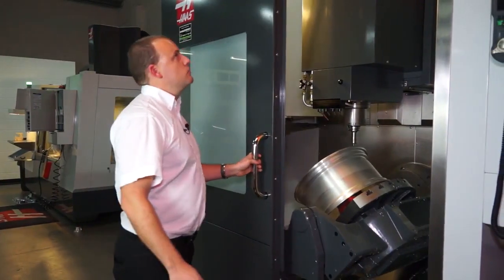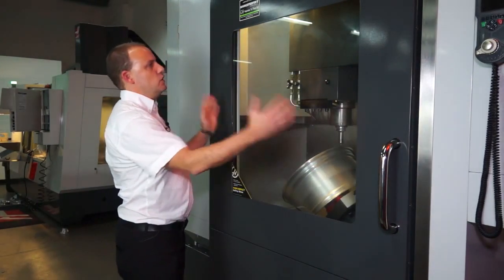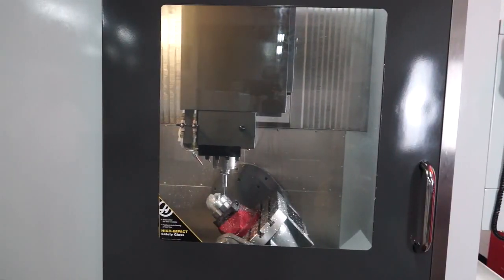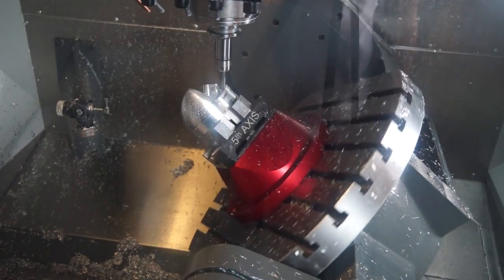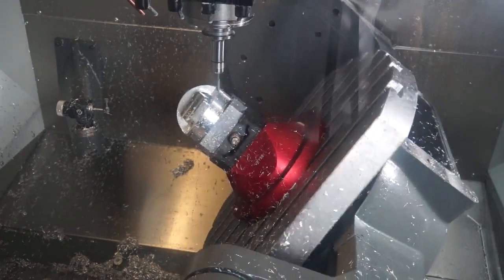Along with the side window, as I close the door on this machine, you can see that we have a huge viewing area. From a machinist and operator's perspective, this gives them the ability to see everything going on inside the machining area — that's often restricted on machine tools, but certainly not on this one.